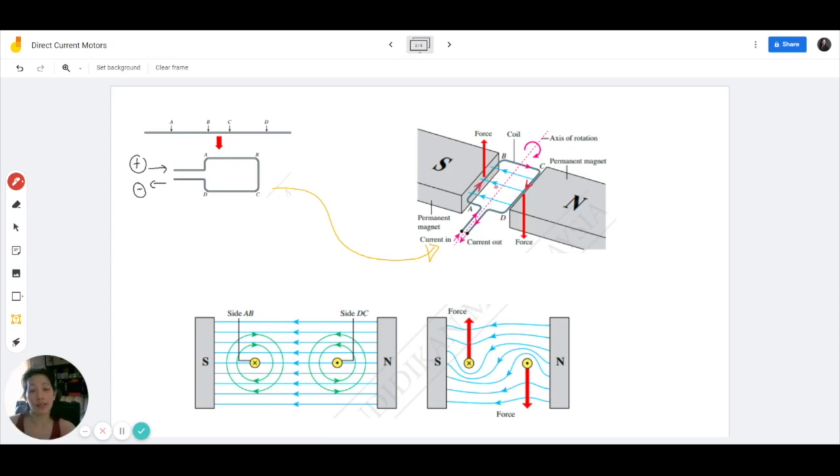Now because the forces are acting in opposite directions — imagine if you have an object where one side a force is being applied upwards and the other side the force is being applied downwards — what's going to happen to the object? That's right. It's going to rotate. So if we secure this coil to an axle which allows rotation — an axle is basically like a rod connected in such a way that allows a pivot point.